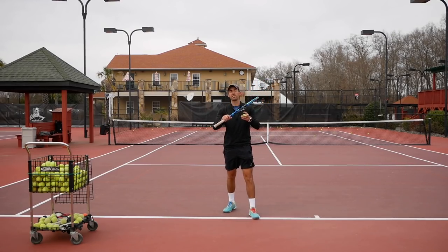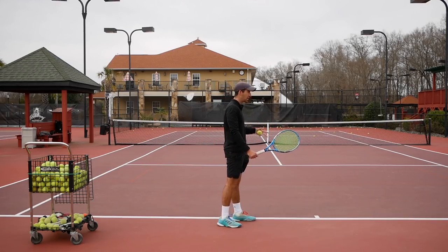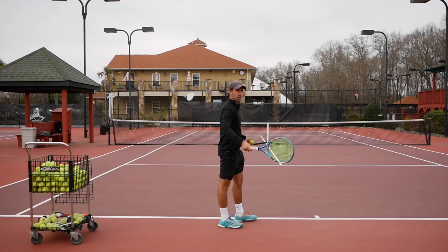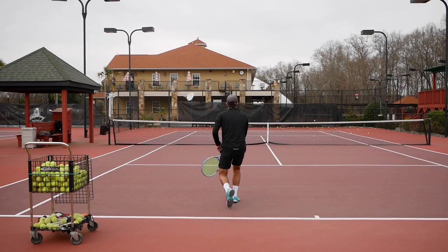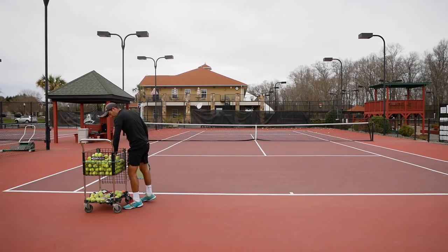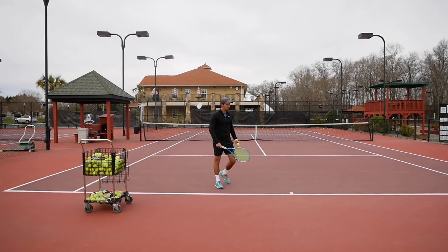Now that you've started feeling how the spin feels on your racket, what we're going to do is start adding the legs. I want you to start with the racket up here — it's going to make it way easier so we only need to focus on the follow through. You can see how the ball is bouncing and it's kicking towards my right. I'm going up and to the right. See if I can make the ball go a little bit higher over the net. Very good.